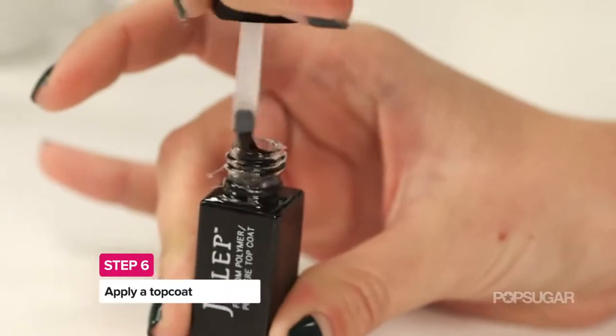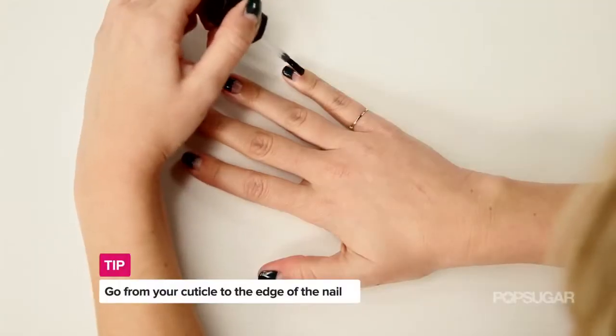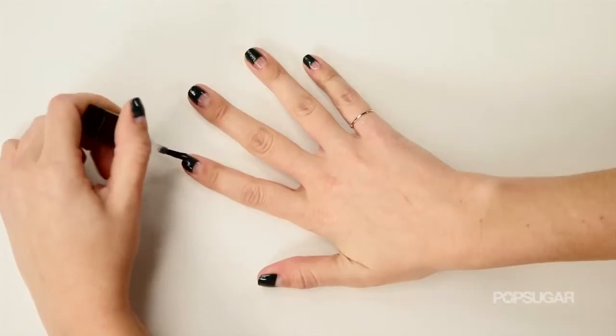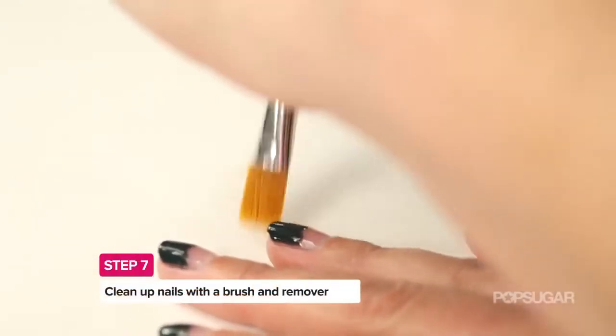At this point both hands are finished, so you want to move on and start to add the top coat. When you add the top coat, apply it from the cuticle to the edge. If your nails are still a little bit wet, you risk dragging the polish down the nail if you start at the tip.